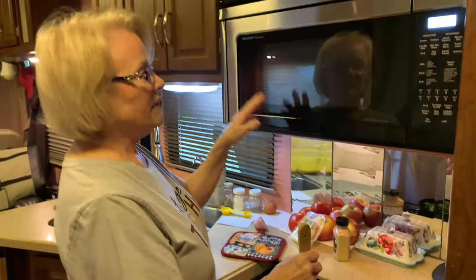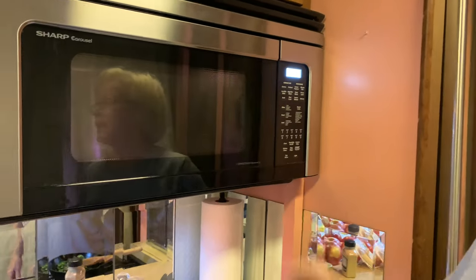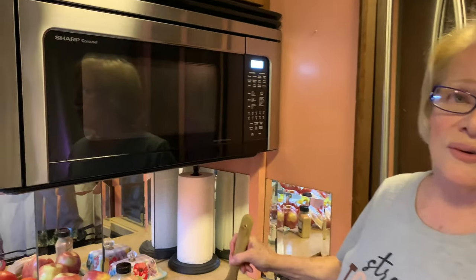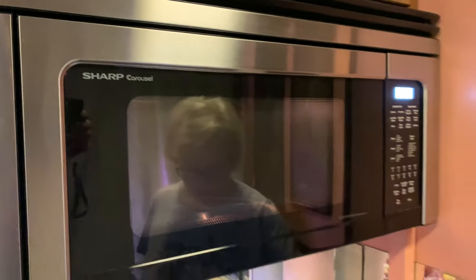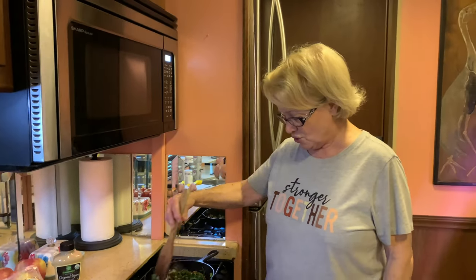I have my convection oven preheating to 400 degrees. Since I'm using a cast iron skillet, I took the glass plate out of there, and since the skillet has a handle on it, I'm going to turn off the turntable so it'll just sit there. I love the convection oven — it's a microwave convection oven and in this RV it works great. I've cooked a full turkey dinner and everything for Thanksgiving in this oven and in this little kitchen. Now this is just about to the right consistency — you want the mushrooms soft, the onions soft, and the spinach wilted.